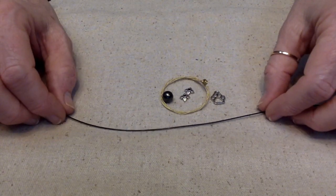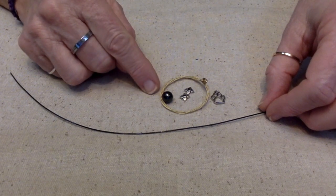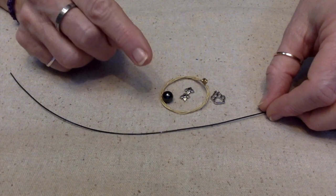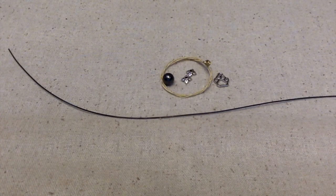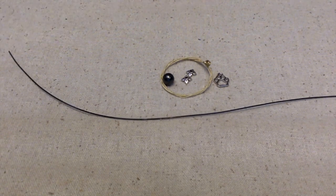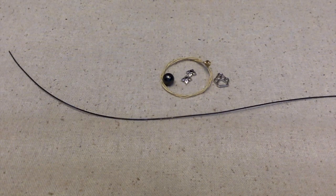Hello everybody, this is Terry Jeanette with the Tapping Flamingo. Today we're going to make an ornament for a very special person who has just lost their fur baby. This dog was an all-black dog, a very sweet dog from what I understand. I met him I think one time when he was a lot younger and haven't seen him in person for many years, but I know he was very sweet.